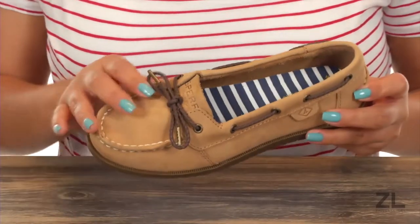Hola, mi nombre es Nelly, and I'm from Zappos.com. This is AO1I from Sperry Kids. Here we have this wonderful pair that has a genuine leather upper with a moccasin style design.